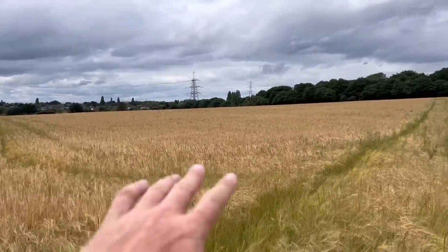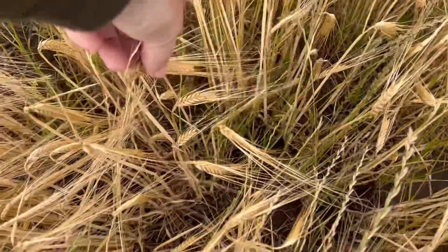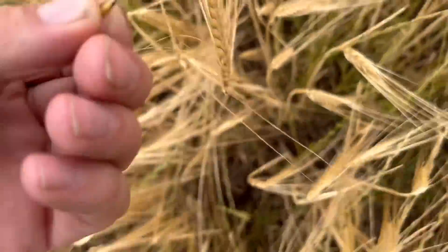Looking at another field of barley — this is the one on top of the hill on sandy sandstone. It looks pretty ripe, a bit mushy because it rained last night, but I think the next time we get some dry days in a row we'll get up here and get this block cut. If there's a market for the straw we'll bale it; if not we'll chop it. There doesn't seem to be much market for straw at the moment — apparently livestock farmers aren't wanting to spend any money on it.